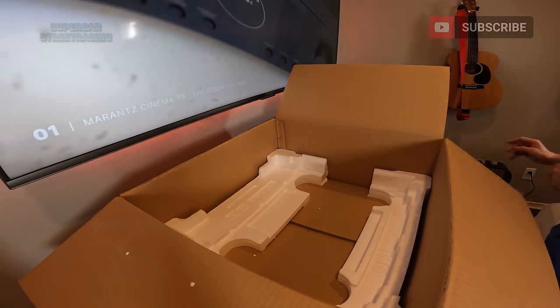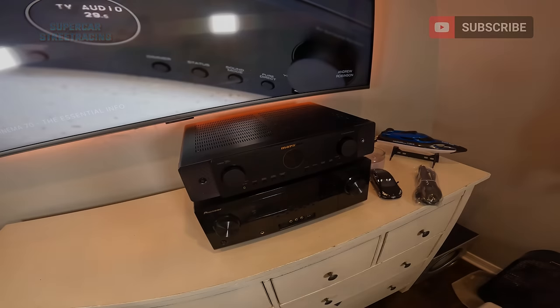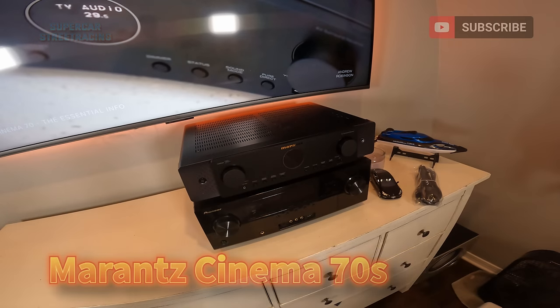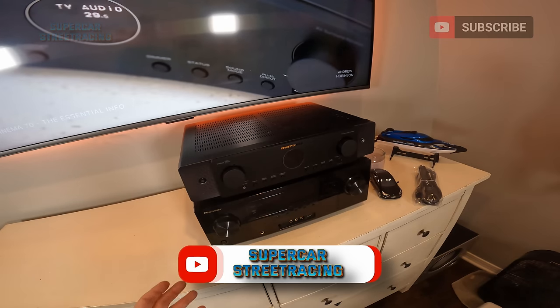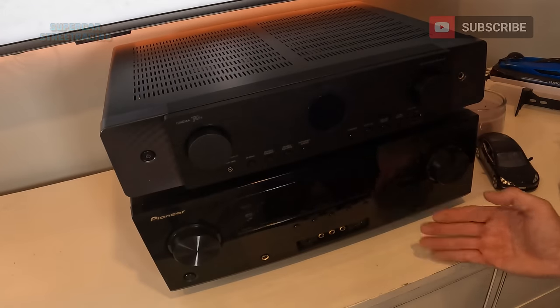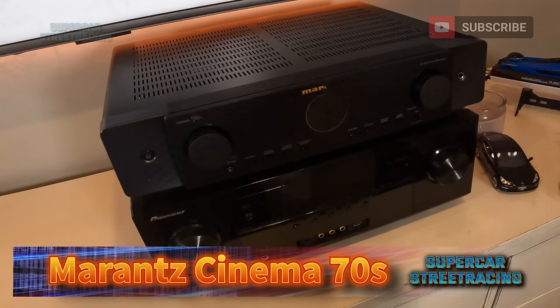It is a slimline receiver. That is all that's inside the box of the Marantz Cinema 70S. Here's the Marantz Cinema 70S compared to the VSX-1021 from Pioneer. This Pioneer receiver did come from a thrift store a while back and it is giving me quite a few problems. Notice how well-built this Marantz looks compared to the Pioneer and how much more high-end it looks. Let's go ahead and get this VSX-1021 disconnected and get this Pioneer out of here.